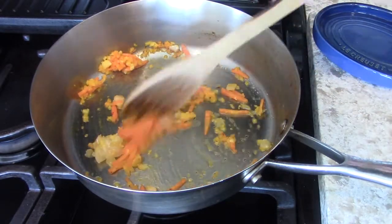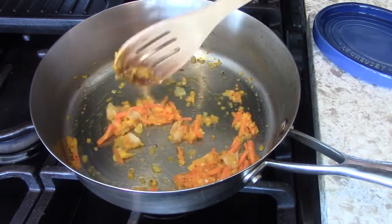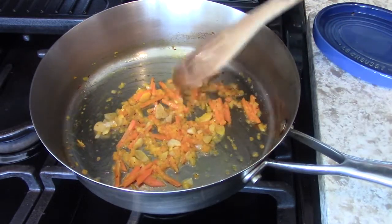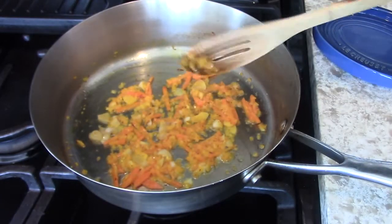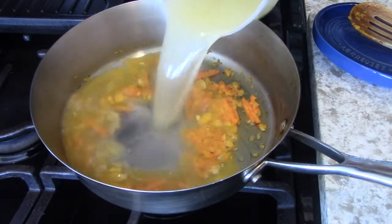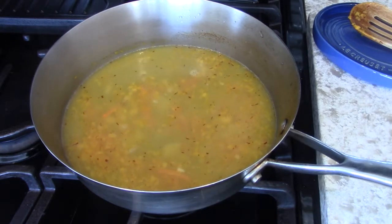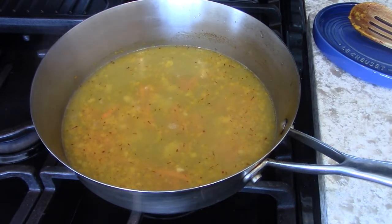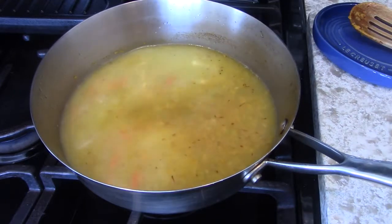This sauce will not go over the fish at all - the bronzino is served skin side up and you don't want to put the sauce on top of that nice crispy skin. The sauce will be laid into the plate and the fish will be placed on top, with little scallions or parsley on top. Now the stock goes in, and some white wine - about a quarter of a cup.